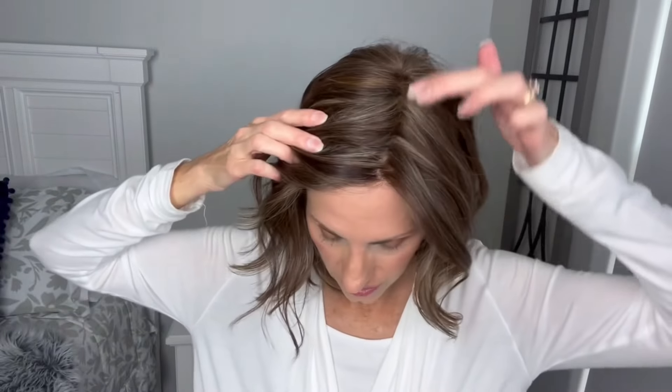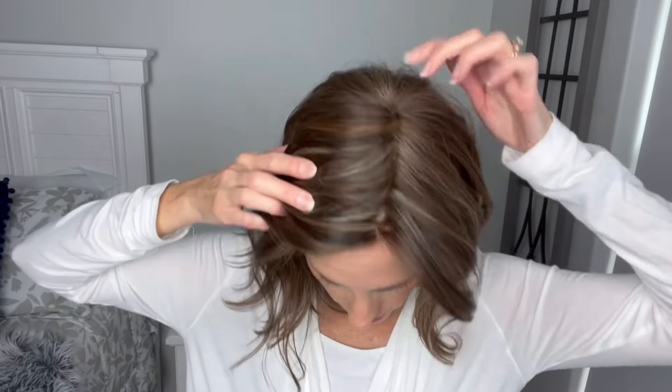She is an extended lace front that goes temple to temple — true temple to temple, actually a little bit past the temple — which is really nice. Great hairline. And the knots look really, really nice on this dark brown. So happy with that. And she has a left mono part that goes back to the crown, which is really, really nice.